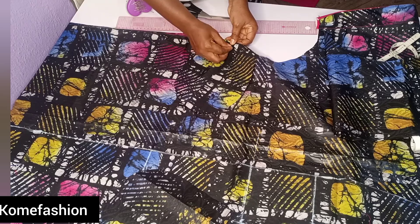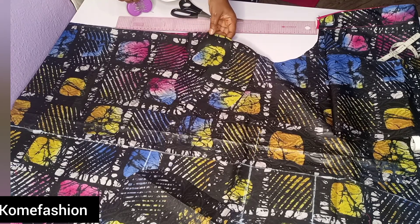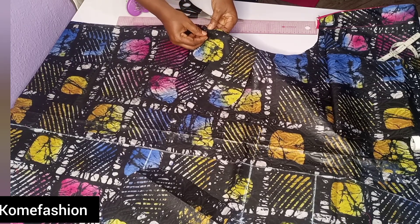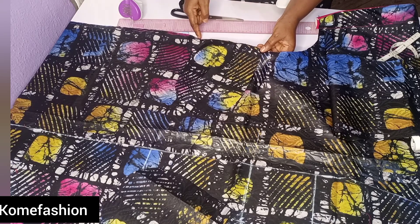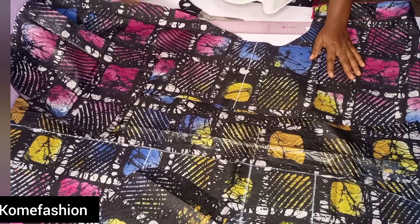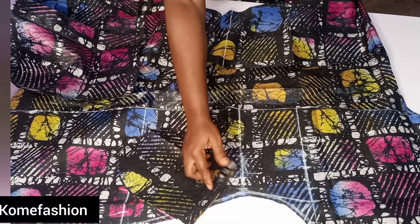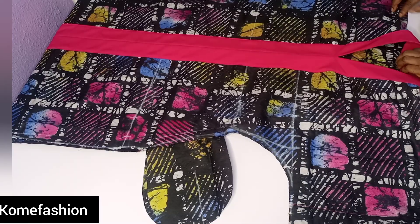Everything is very easy to work on. After placing it, go ahead and pin it down. After pinning it down, go ahead and join it together — you are joining them separately. When joining, if it is a one-inch seam allowance you added to your dress when you were cutting, that is the one inch you use to join it. I'll go and join and come back.